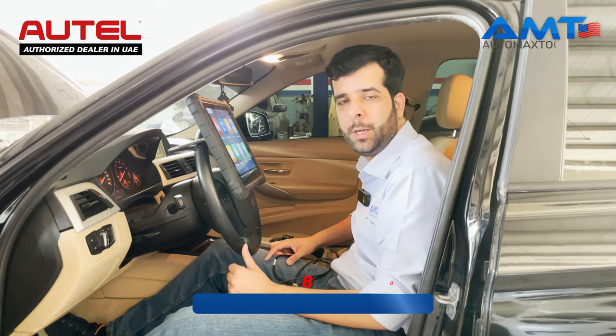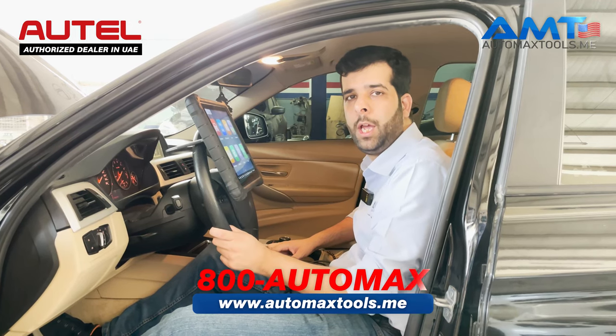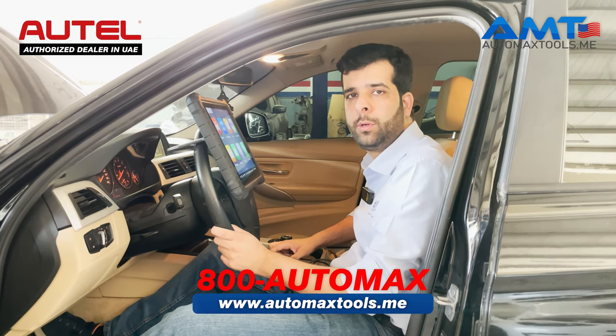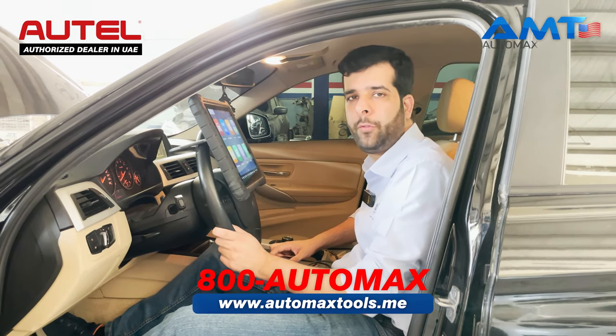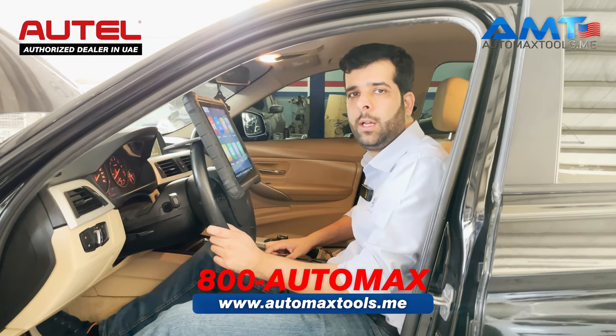Hi, welcome to AutoMax Tools. Today we are here with a new series of videos — AMT Tech Tips — to help you rectify small problems that you face in your daily diagnostic while using our Outel devices.